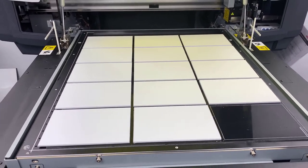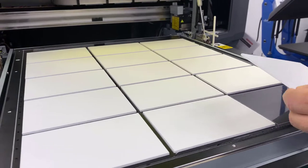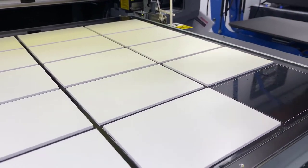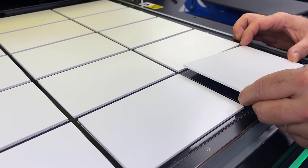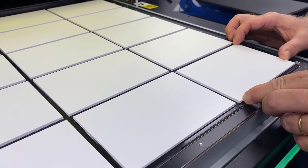Let me go ahead and get this last one loaded on here. We'll get the job sent over and run a timer on it so you can see how long. We're doing 15 Braille signs right now, so this is going to take a bit — you'll probably get a little time lapse in this video.